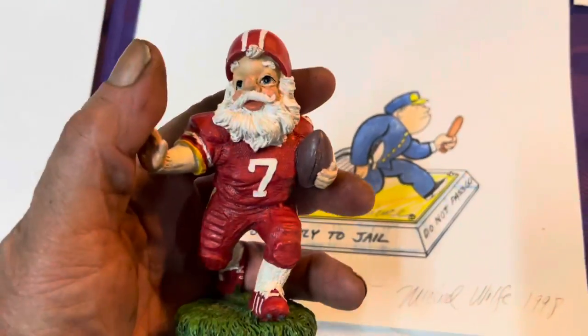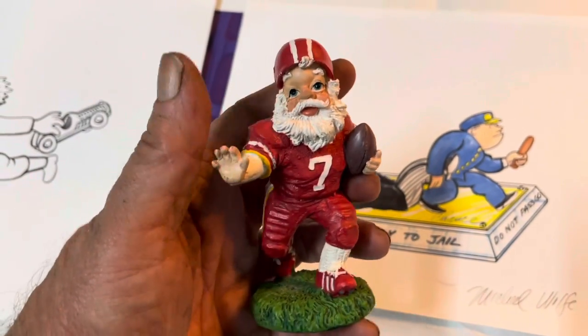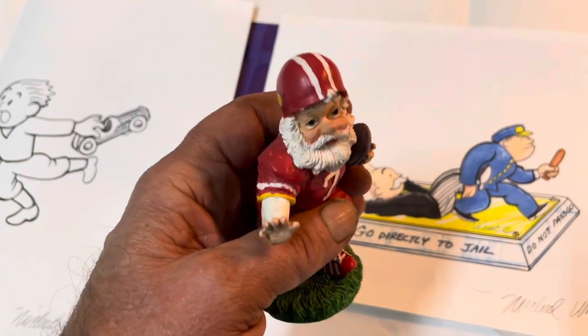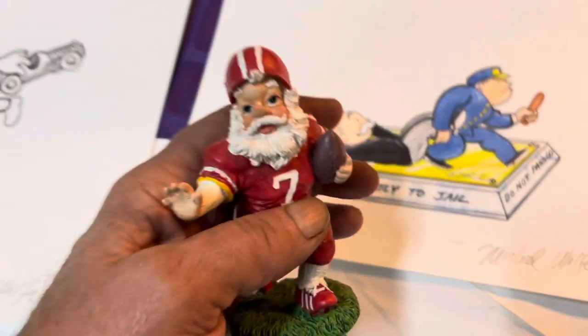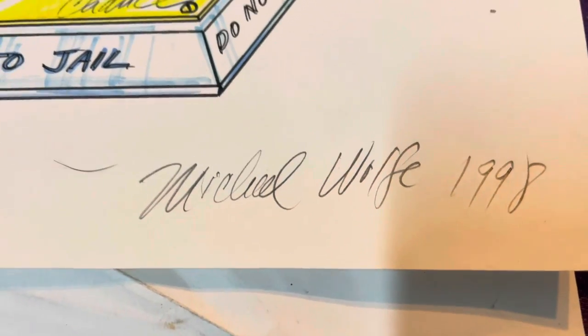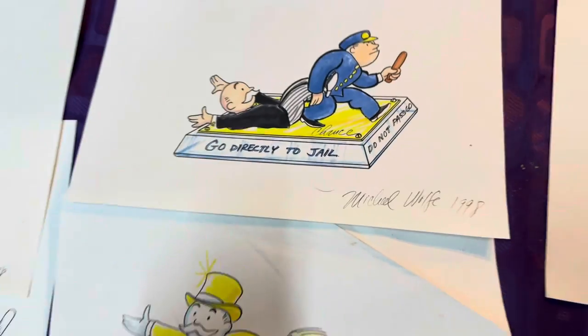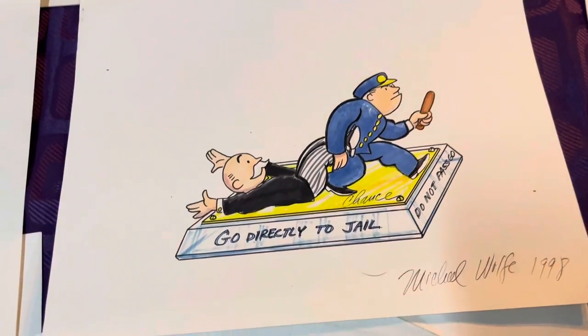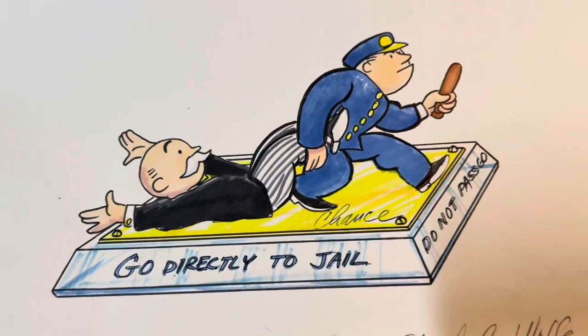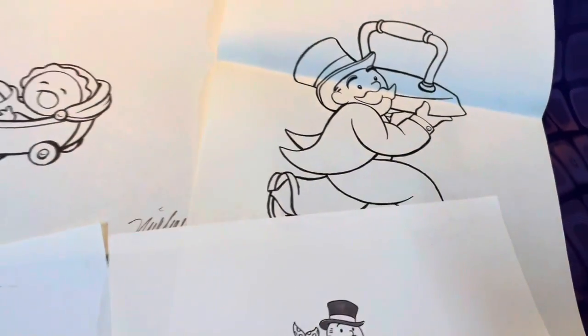This one has a lucite base but a resin top. This is a resin santa that I created for Horizons East, a company that did a lot of Christmas stuff. All of these products — the Horizons East products and Danbury Mint — are signed Michael Wolff. The reason they're signed Michael Wolff is my real name is Wolfgang Miguel Mozart, and I switched to just Michael Wolff to make it simpler at the time. And this shows the variations and different permutations that could have been made.